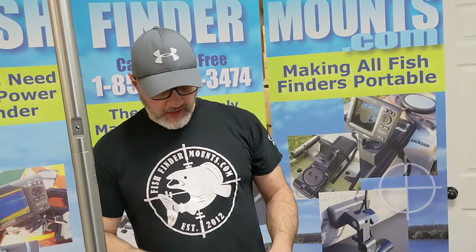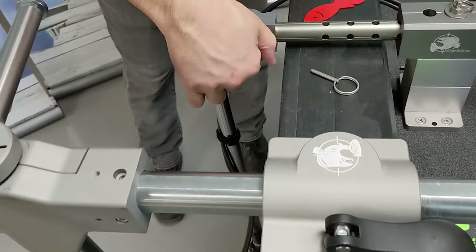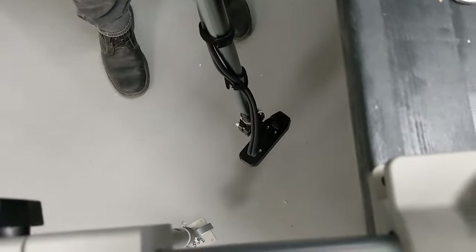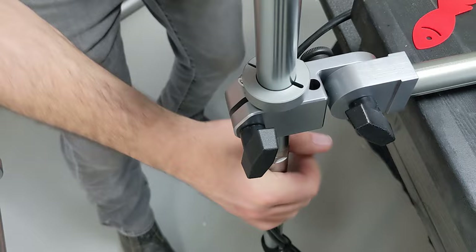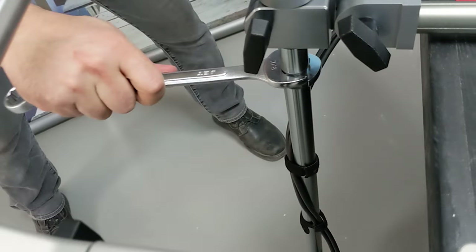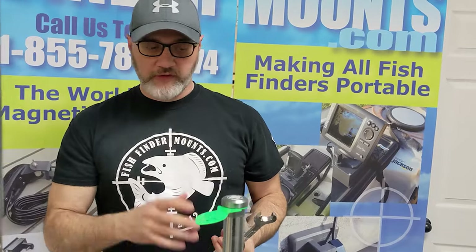Let's pop this back in the water — there's our LVS 32 down here. We've got a nice nylon bushing in here now, which keeps everything very smooth and slick. The pole system is segmented, and to tighten the joints you'll want 7/8 wrenches. We've made wider shoulders so you can get two 7/8 wrenches in and make it super tight at every joint.